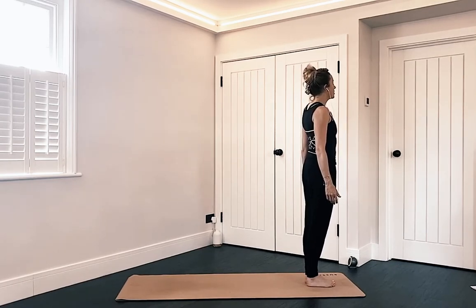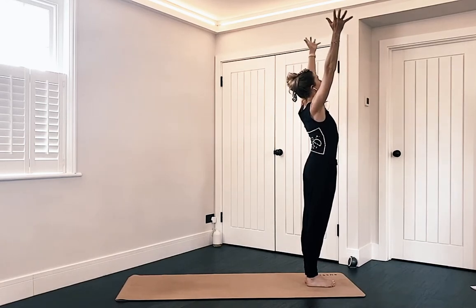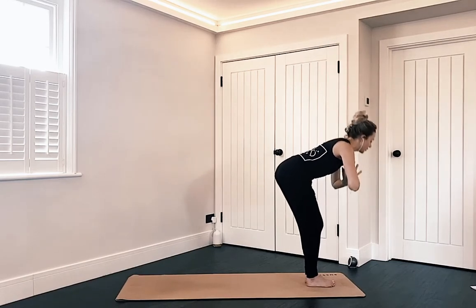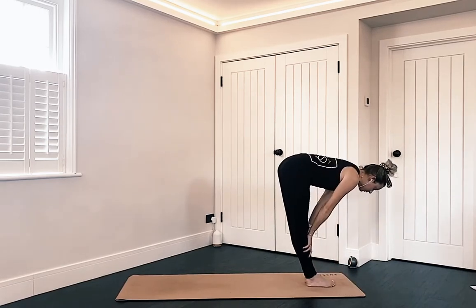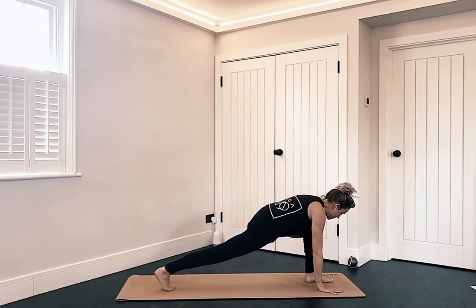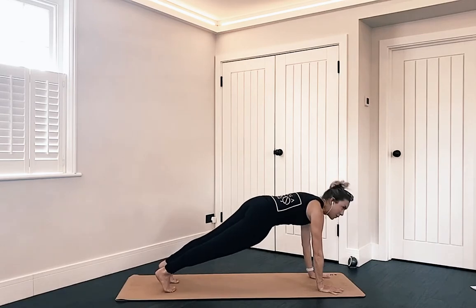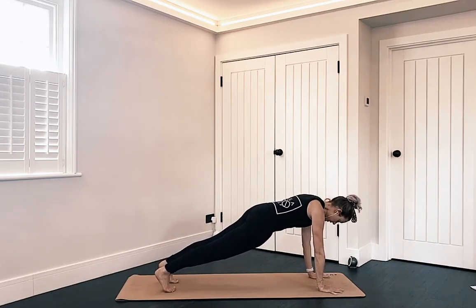With your next inhale, circle the arms up to the sky, find a prayer, then bring that prayer down to the chest before you fold the chest over the thighs. Release your hands down to the ground — take a bend in the knees if you need. Inhale to lift up halfway, find a flat back, then exhale and refold. Plant your hands, step your right foot back into runner's lunge, left knee over left ankle. From there, the left foot joins your right into a high plank pose. Pause here for a breath or two and draw the tummy up and in towards your spine.